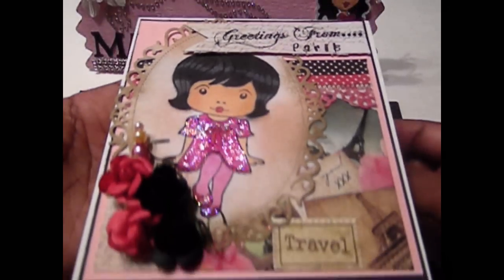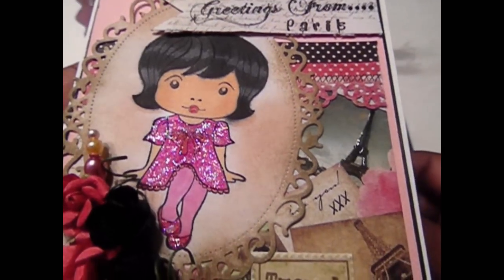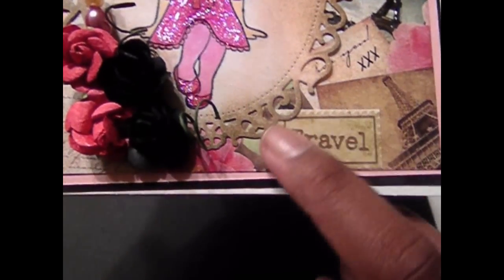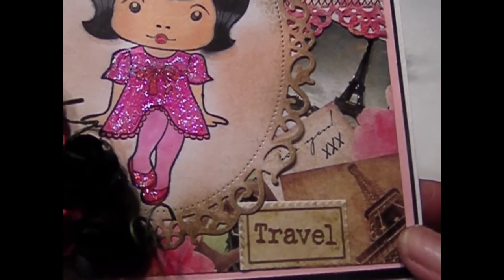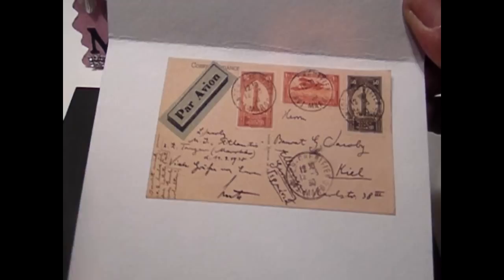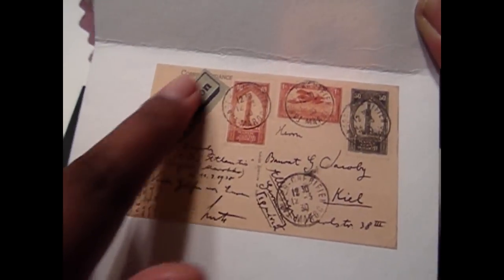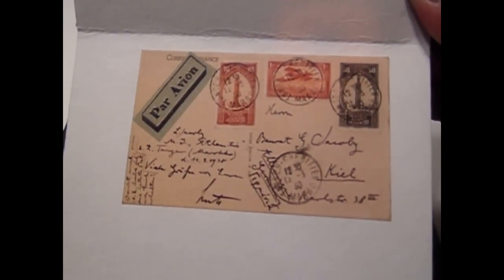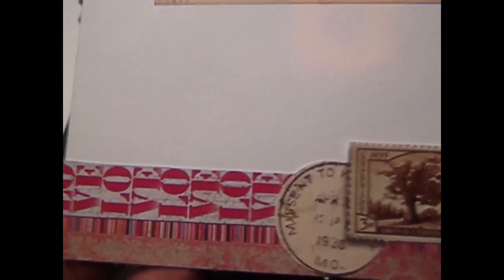Right here you can see that little border — I used the EK Success border punch for that. Down here, 'Travel' is a sticker and it's embossed; it is gorgeous, you can just rub your hand on it and it really stands out. On the inside I have a postcard that is also embossed, so it really feels like a real postcard. At the bottom there's an additional stamp that's embossed as well.